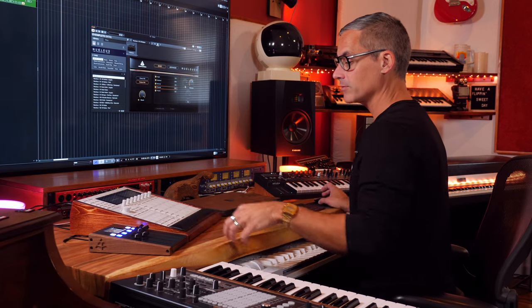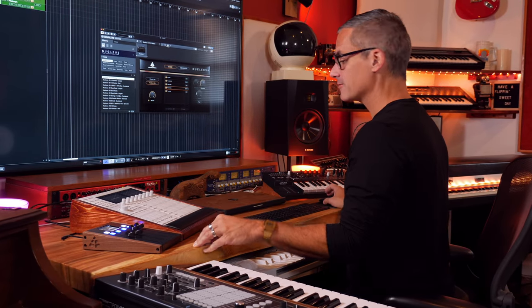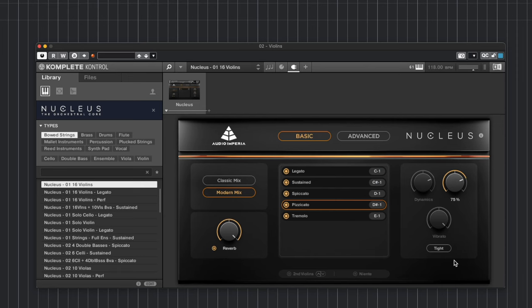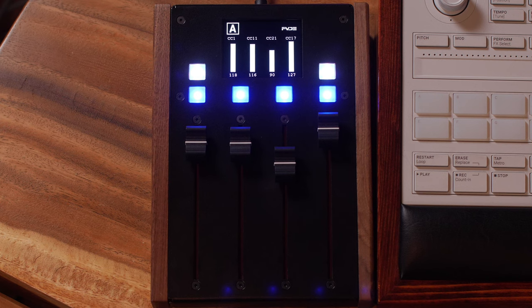The second slider is set to CC11, which is automatically mapped to the expression knob. If I want to change it, I can right-click and remove the MIDI automation and assign it to something else — assign it to a totally different number. The third slider I've got set to vibrato, and the fourth is set to sample start.